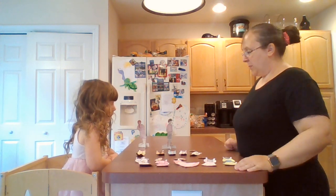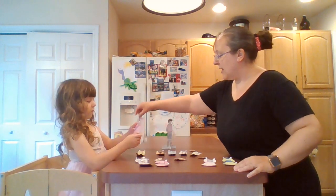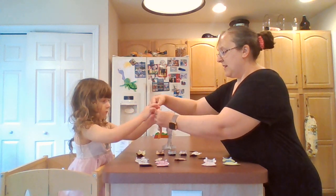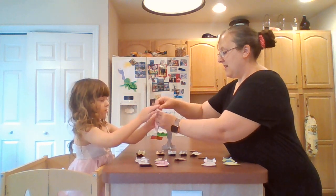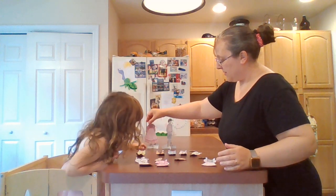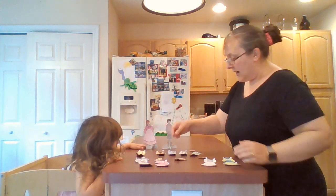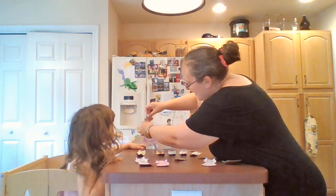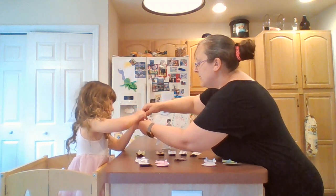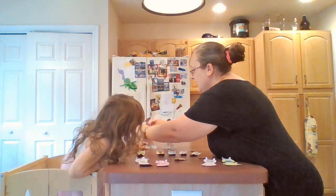Ellie, you can pick out what outfit we're going to put on the girl doll today. We've got a lovely pink dress - you just put it right on her and then fold the tabs. And if you want to do a hat, it just goes through the little hole that we made. And she is dressed lovely!